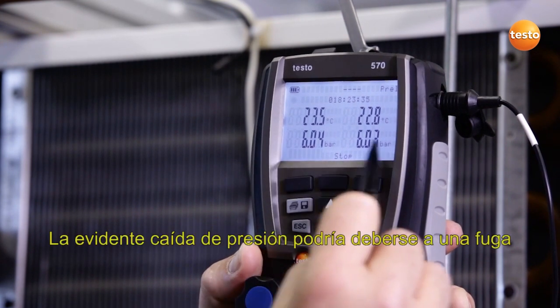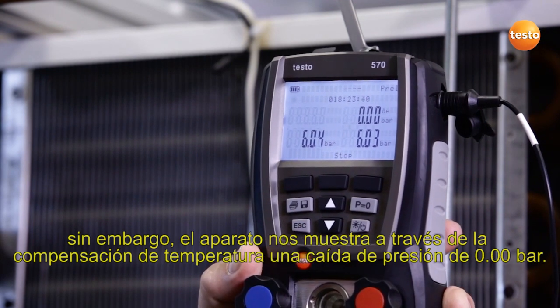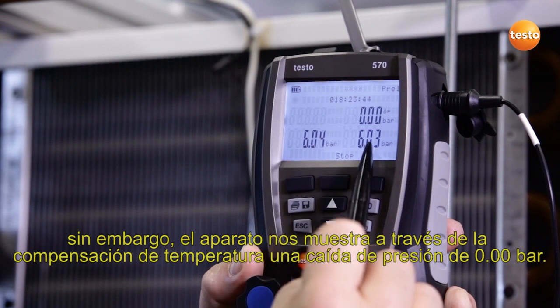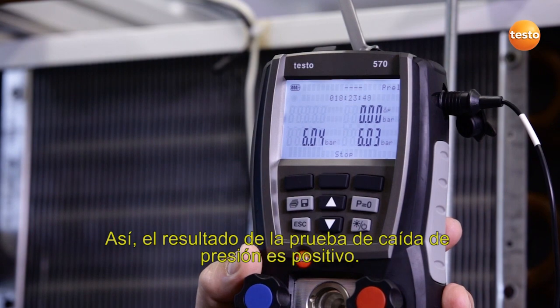This identifiable slight pressure drop could indicate a leak, however thanks to the temperature compensation the instrument shows us a pressure drop of 0.00 bar. This means the result of the pressure drop test is positive.